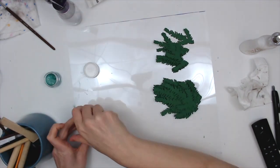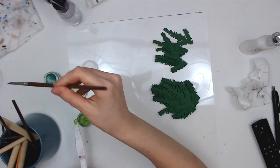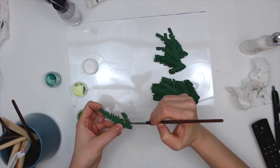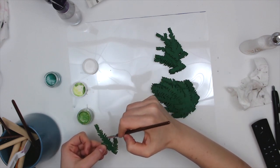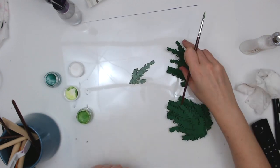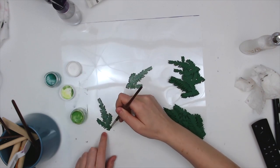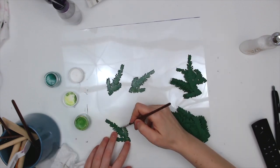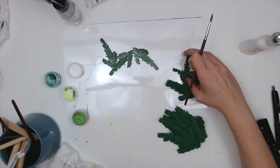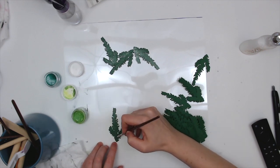I'm going to use two green colors. The first one is a Shimmers product — super shimmery with lots of beautiful shine — called Celery. It's a lighter green color and I'm just going to paint over the green cardstock. It's going to be hard to see on camera, but it adds a ton of shimmer and shine to these pieces and it also alters the color. It does definitely change the color from the original green cut file.